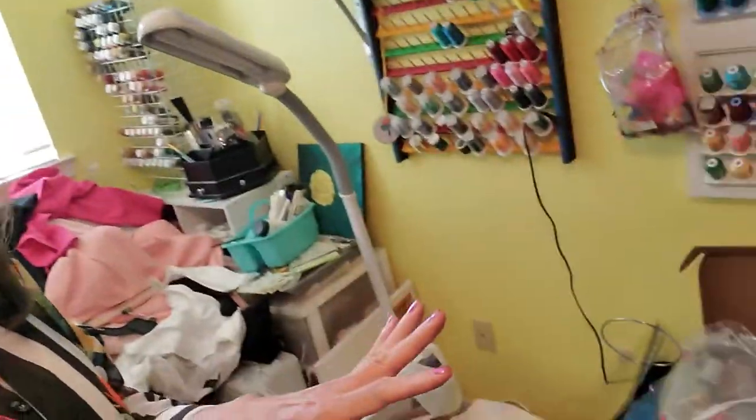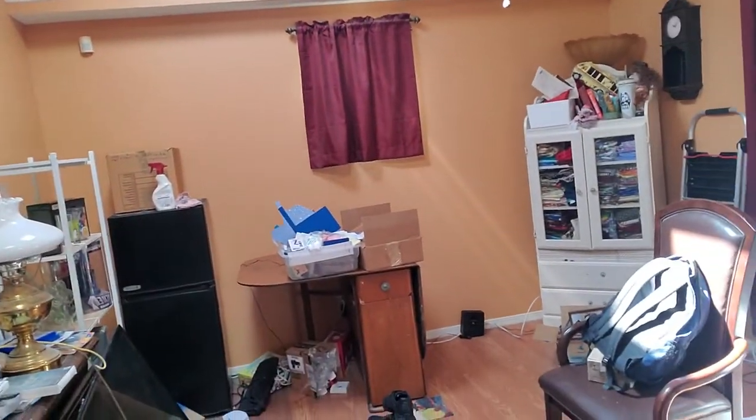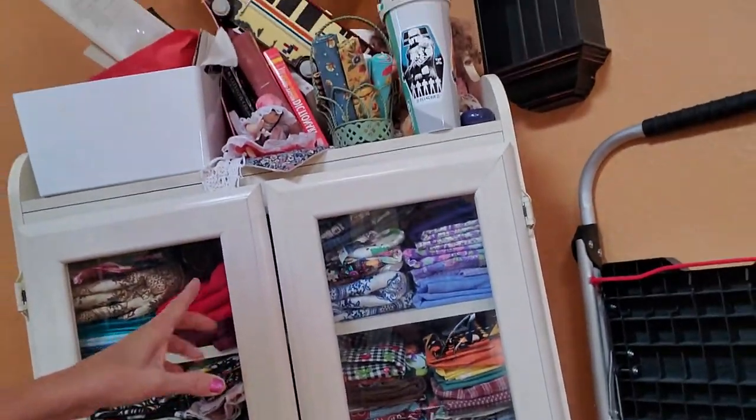This is my craft room and it's a mess. I'm trying to get things put in boxes so I can move them. I'm going to show you where I'm moving them — it's the loft, right here. See my fabric over there? I love that piece.